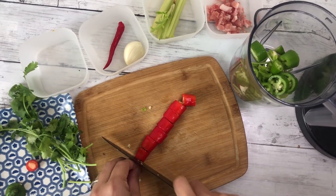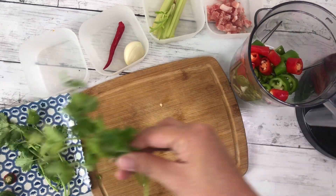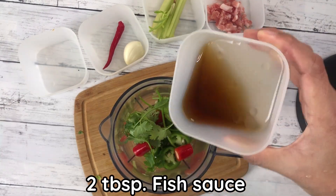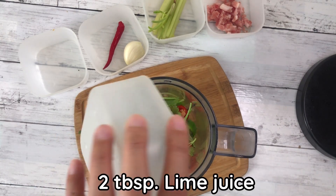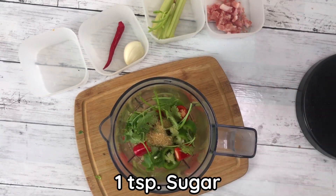Add the fish in white, and add salt to the green. Some coriander leaves, 2 tablespoons fish salt, 2 tablespoons lime juice, 1 and a quarter teaspoon salt, and 1 teaspoon sugar.